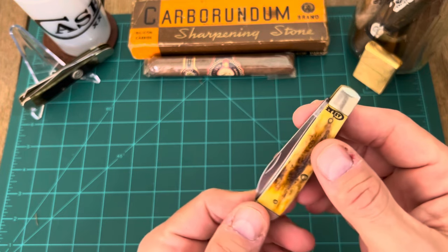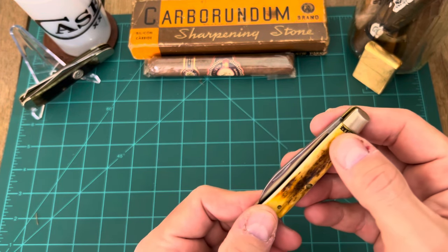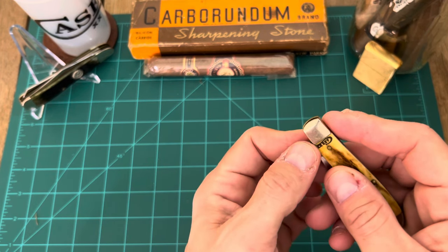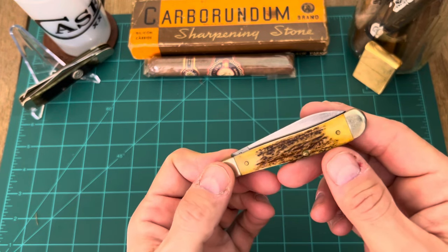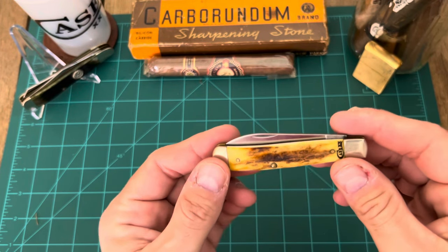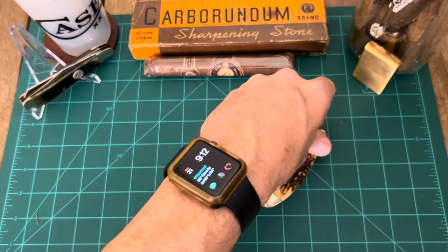We got this stag, we got Case Double X here, kind of scrolled into the stag, however you want to say it. But this is part of the Rancher series knives. He's got the matching Sal Belly Stockman for it as well.